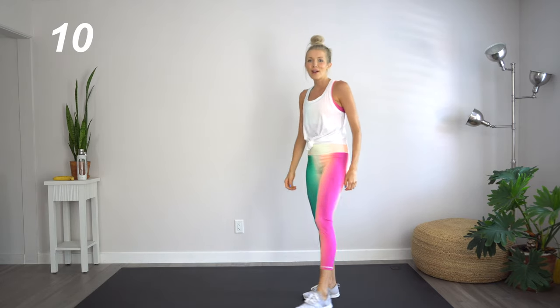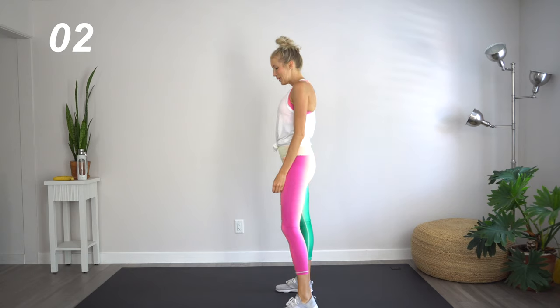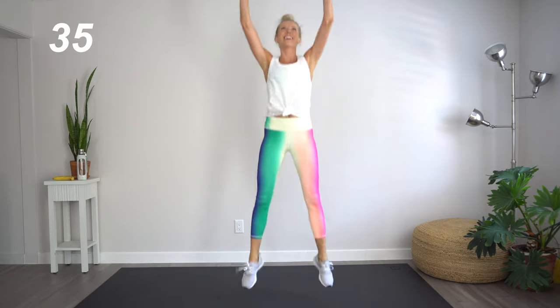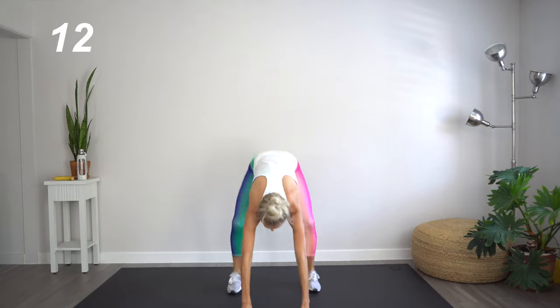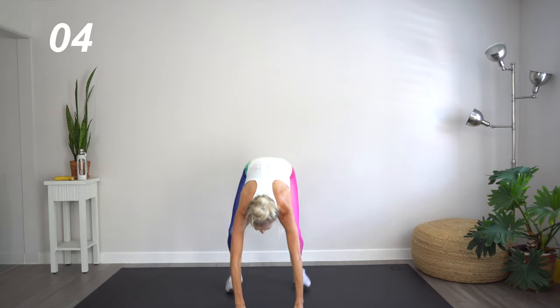Back to that full body cardio powerhouse — burpees. This is it, then we're through. Here we go. Jumping as high as your ceiling will allow. For me, that's not much — long arms, long legs, and a low ceiling. But hey, no excuses. We're working out at home — you can do this anywhere.